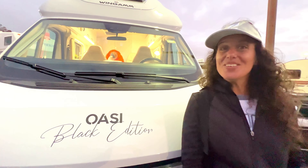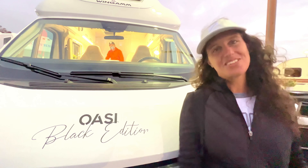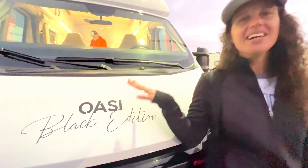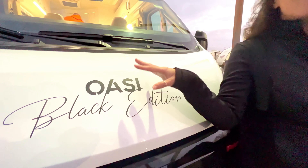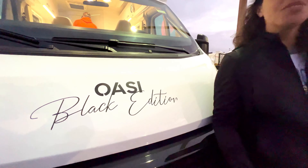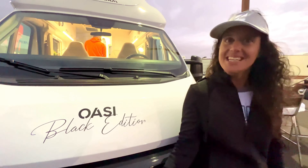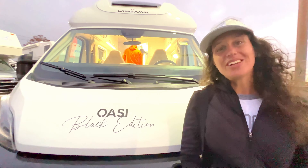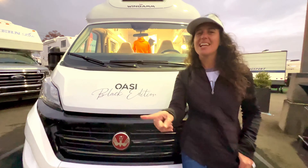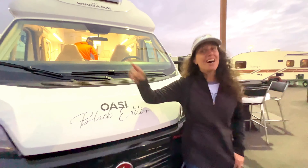Welcome to the Tampa RV Super Show! Among all the different models seen today, this very unique 18-foot-long RV stands out — it's called the Oasi Black Edition from Wigum, obviously made in Italy. Please subscribe, hit the like button, and thank you so much for watching How to Have Fun Outdoors.